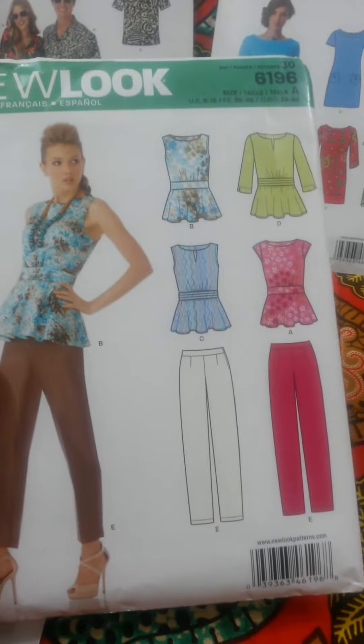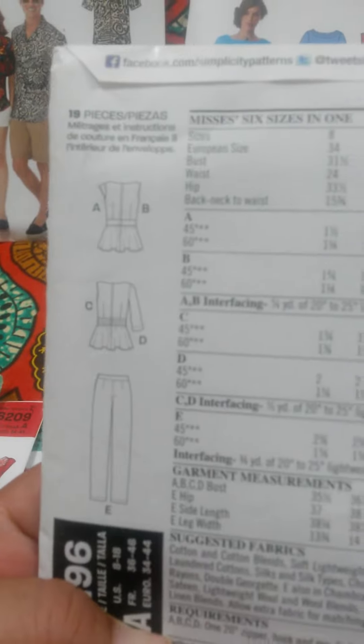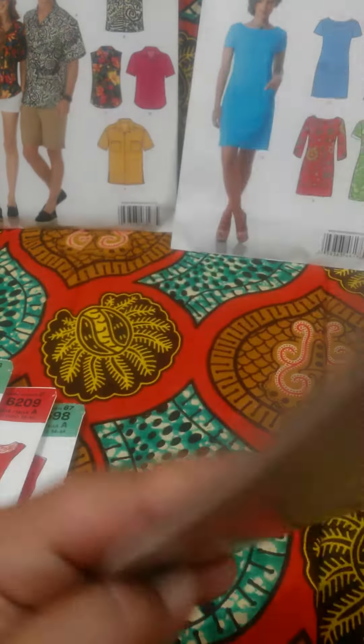Then there's this one. So you can wear it sleeveless, with sleeve, cap sleeve, and you get a pants pattern.